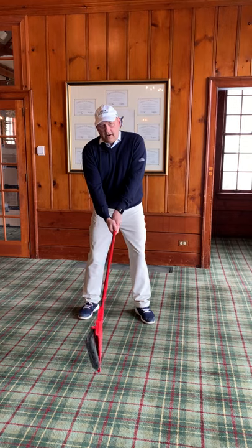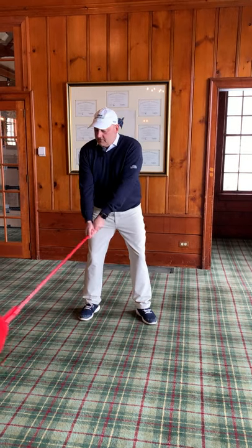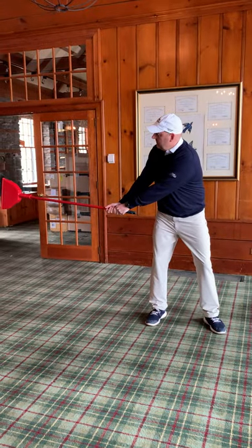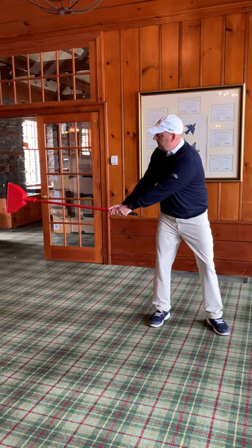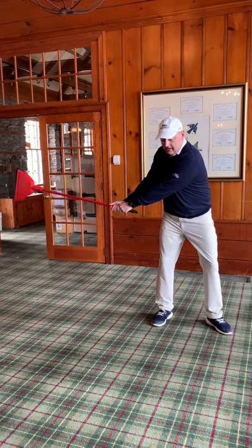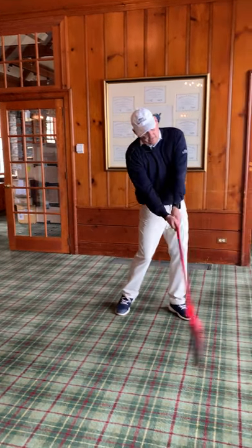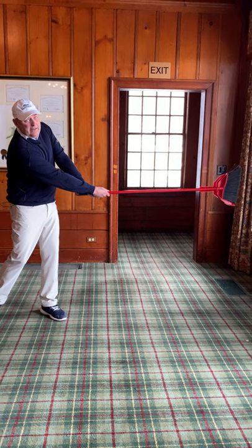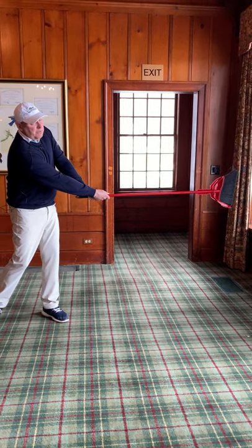On the regular golf swing, on the takeaway, if you notice the pan is facing out. And on the follow through, we're going to rotate through and shift our weight to our left side, so now the pan is facing the opposite direction.